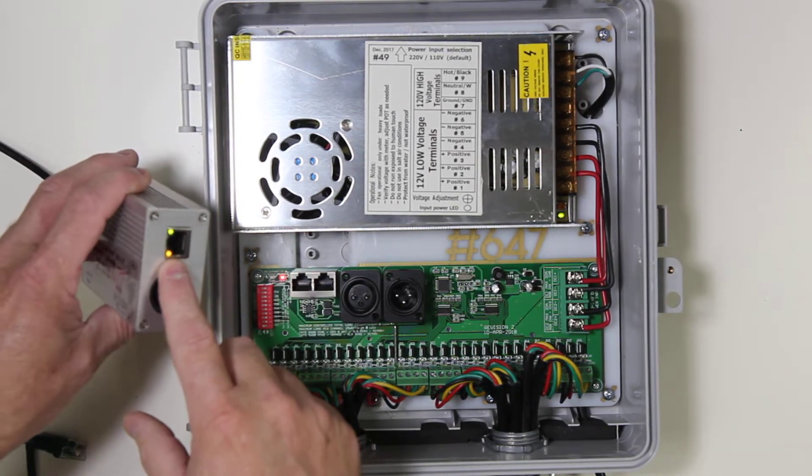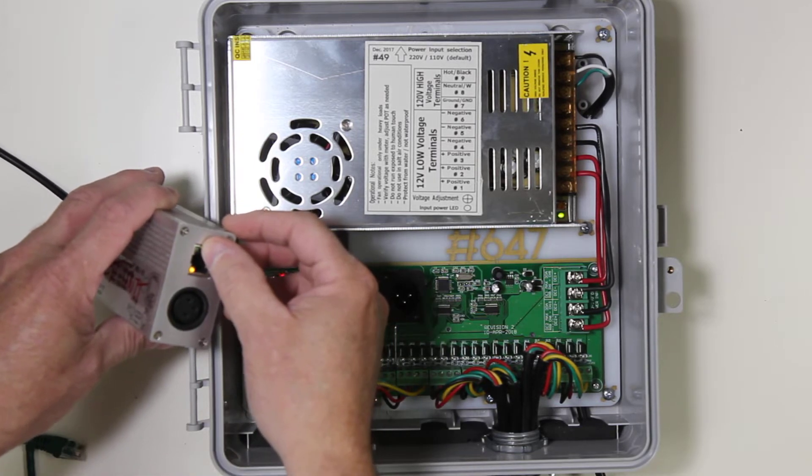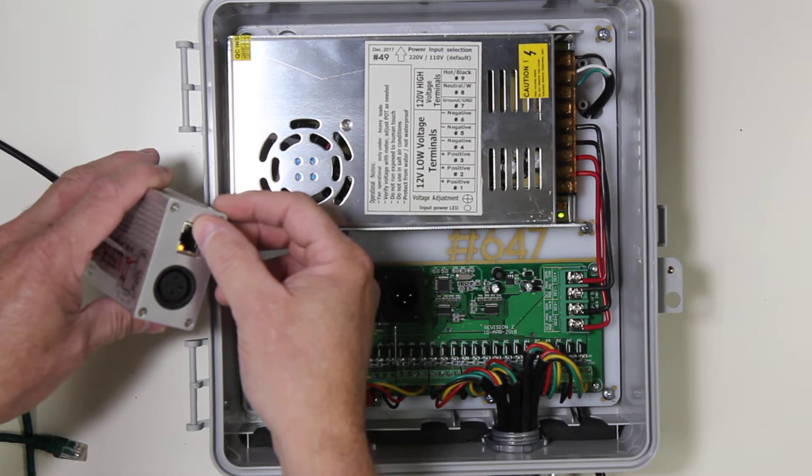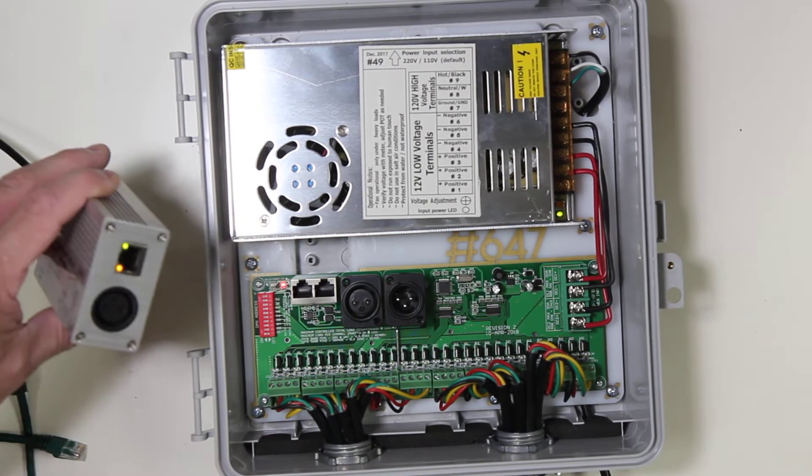In this particular case, we can see that power is applied with the orange light on the actidongle, and that an output keep-alive signal is going out because of the green flashing light. At this point, we can reasonably assume this is working correctly.